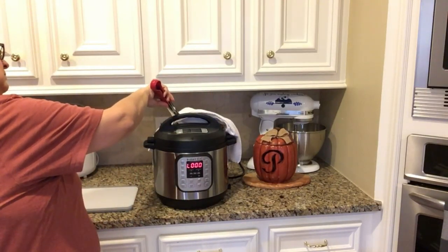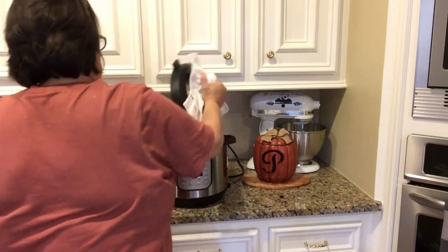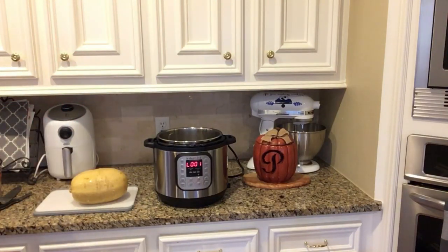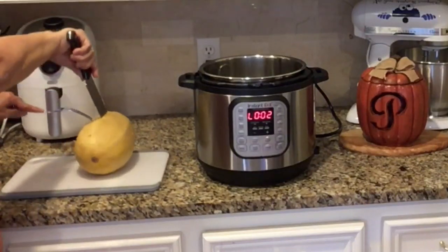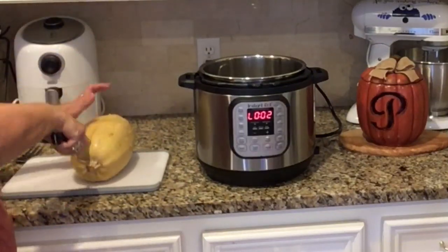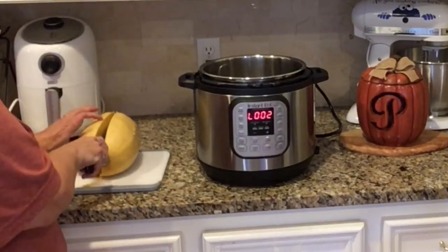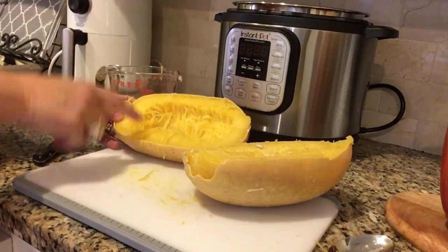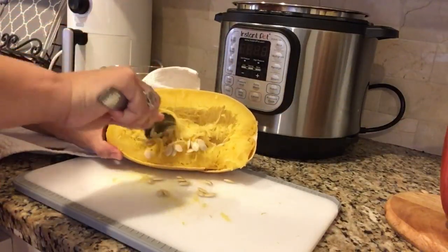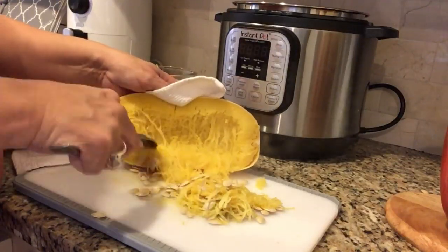I think my spaghetti squash is finally done. As soon as the timer goes off I'm going to do a quick venting — I've got a dish towel over the venting valve so it won't spew water all over my cabinets. Then I'll take the lid off and remove the squash with some tongs. You want to let your squash cool for at least 10 minutes, maybe more. I was really in a hurry to taste it and started cutting as soon as it came out, and I burned one of my fingers — that's how hot it was. Try to cut the squash in half lengthwise.